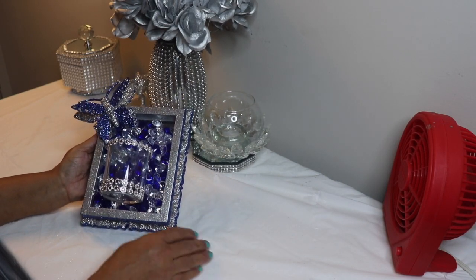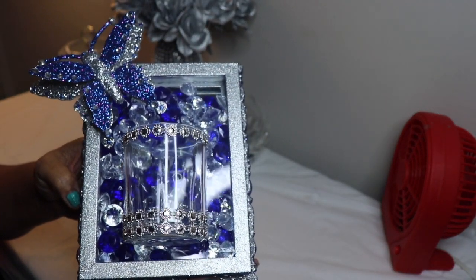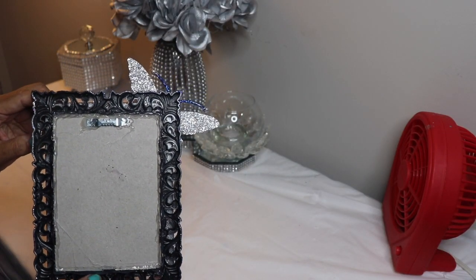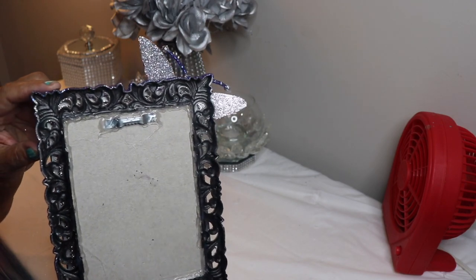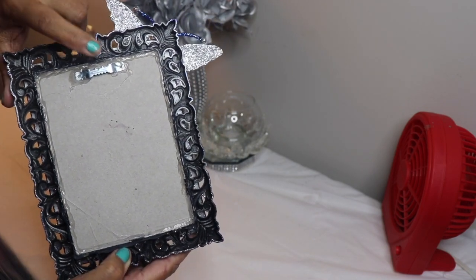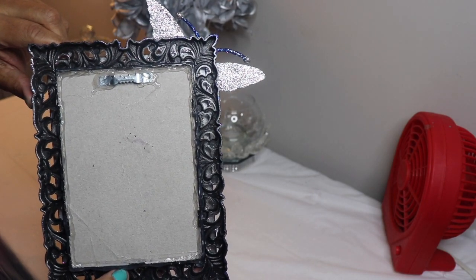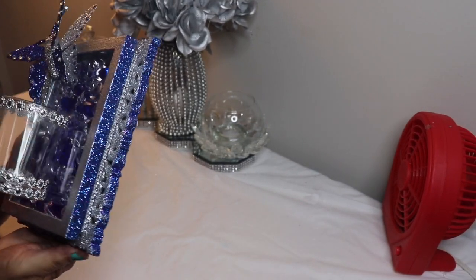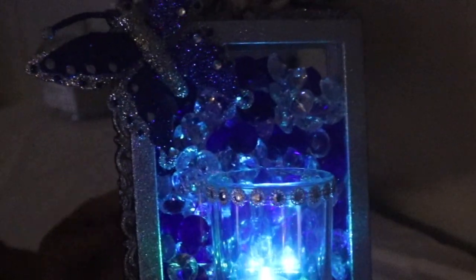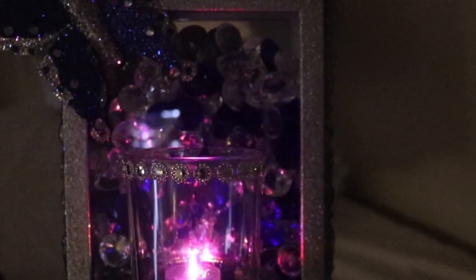Here's my completed wall sconce. As you can see, I put one row of flowers around the top of the tea light candle holder and two rows at the bottom. I then hot glued the cardboard backing back on the frame mirror. After the glue set up, I attached the hook at the top using Gorilla Glue along with hot glue to make sure I had a really strong hold. I think it turned out absolutely gorgeous. Now I'll pop one of the color-changing LED lights on the inside, hang it on the wall, and let you see what it looks like.